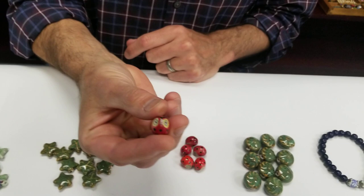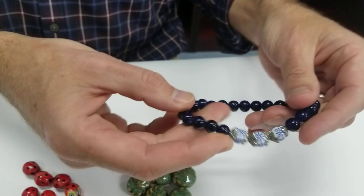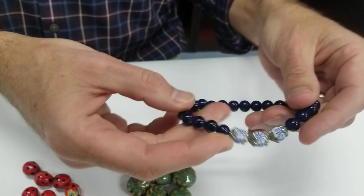We also have some old favorites — so many owls! And then some nicely finished ones with a filigree detail — easy to use, big and bold, great colors. I hope you enjoy the colors, the shapes, and the ceramic beads. Thank you!